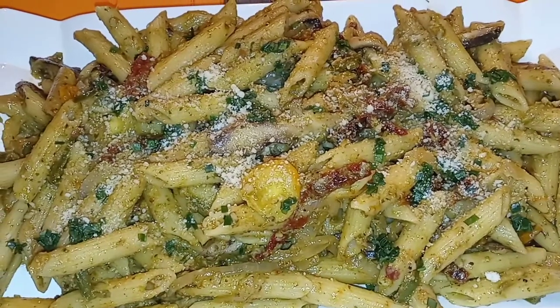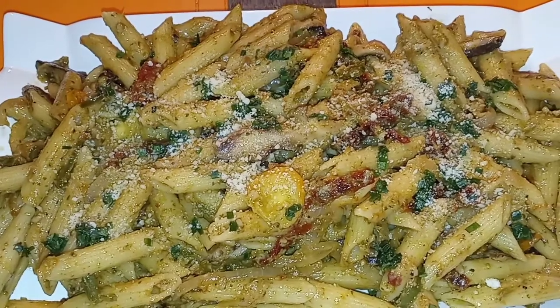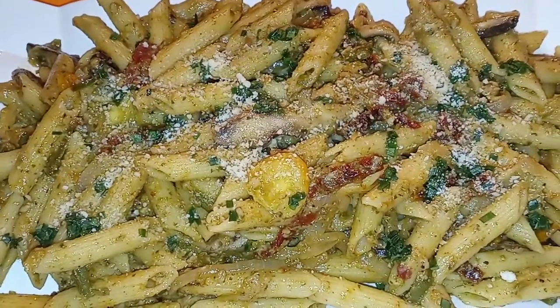YouTube fam, when I tell y'all this pasta is packed with so much flavor, it is ridiculous. Oh my goodness, it's penne pesto pasta. Stay tuned.